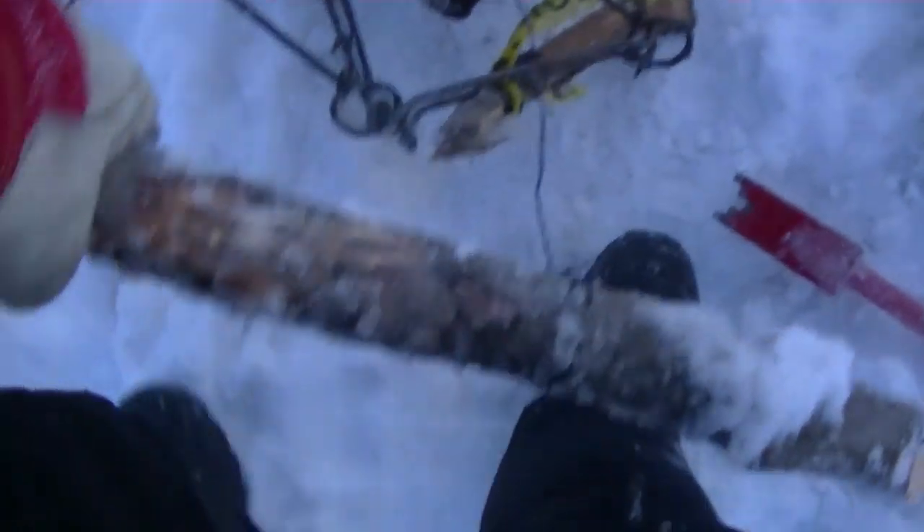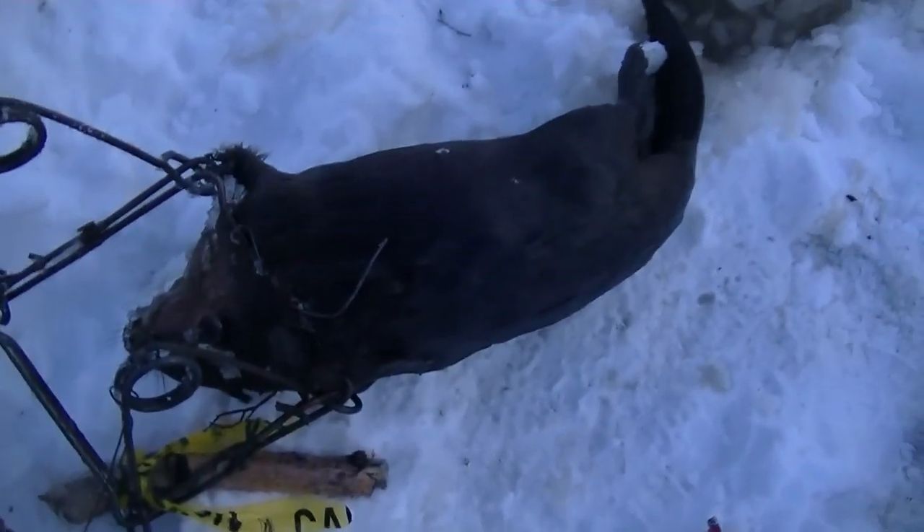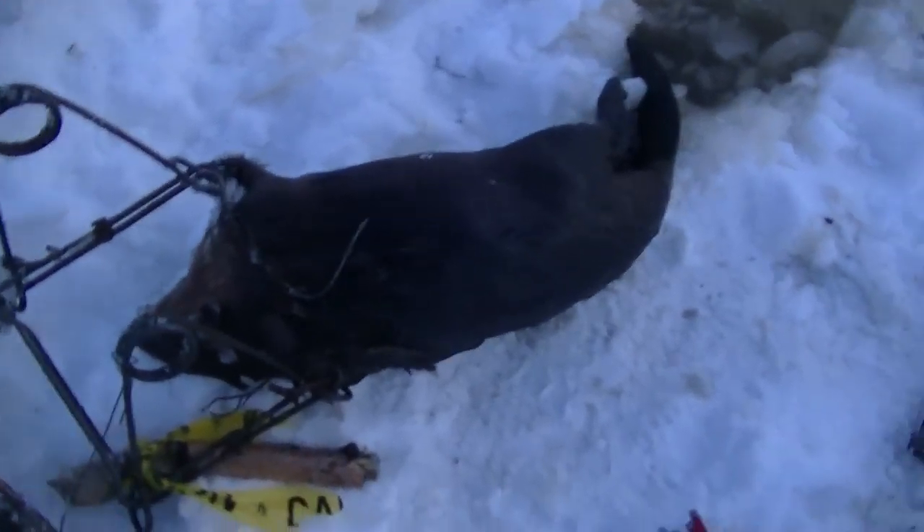Pull this beaver out for you — looks like a big feller here. Well, not huge. Probably a two-year-old, but compared to what I've been catching, it's a good-sized beaver. I didn't get skunked — happy. I got a nice, pretty dark-looking beaver there.